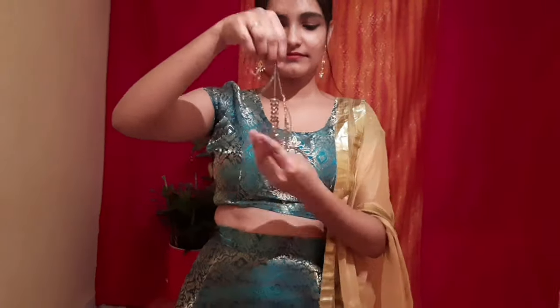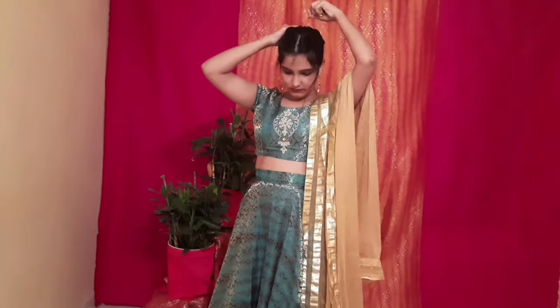To complete this look I took a golden necklace, but my blouse already has embroidery over it, so I styled my necklace as a maangtika instead.